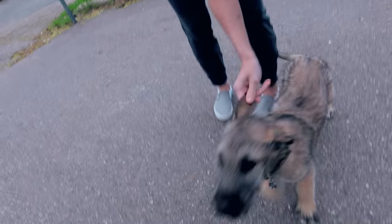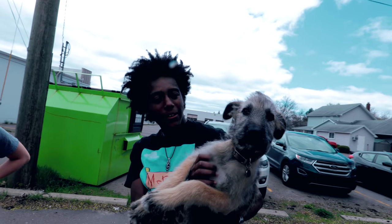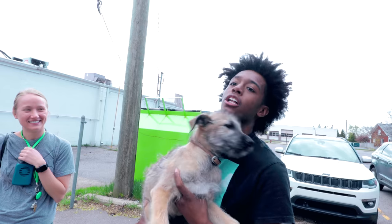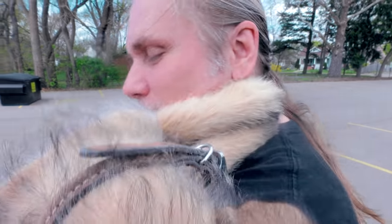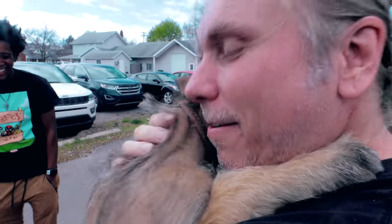Jay brought his little Irish Wolfhound puppy in — oh my gosh, I love this little dude. This is actually one of my favorite dog breeds ever. Irish Wolfhounds are huge — standing up they're like seven feet tall, the tallest dog in the world. She is nine weeks old. That thing is adorable. I think I got a new puppy!